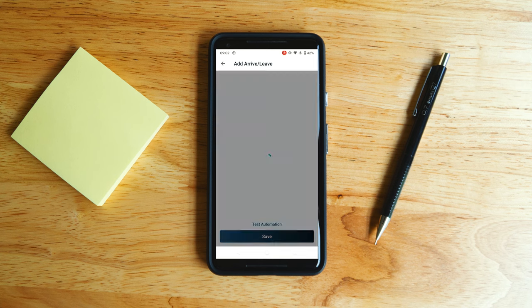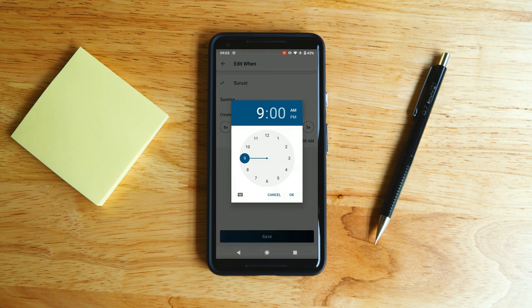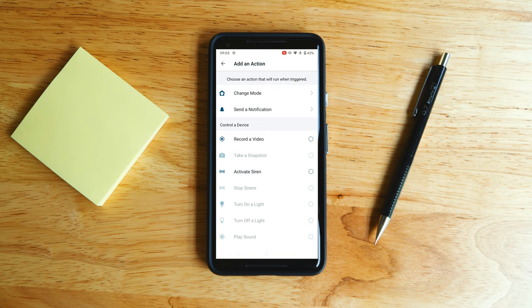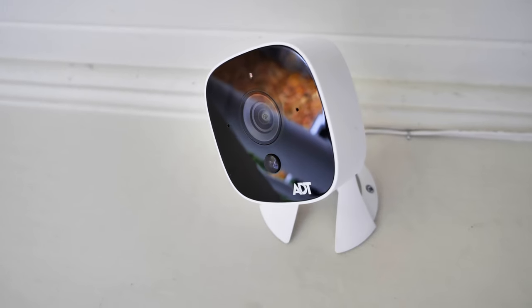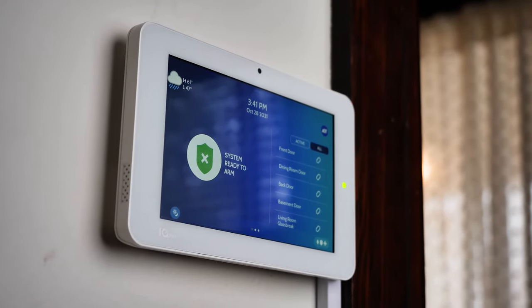Customization is definitely a theme with the Arlo home security system, but it does require that you have a good idea of what you want or need in your home security experience, and it will probably require a time investment to perfect. Alternatively, if you find this whole process a bit overwhelming or you're just not that interested in it, I would check out a different system — maybe one that offers professional installation so the pros can handle it for you.